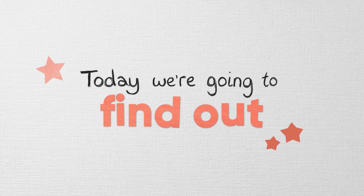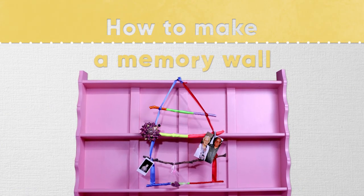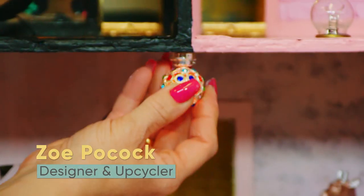But today we're going to find out how to make a memory wall. Hi guys, welcome to Little Discoveries. I'm Zoe Pocock and I'm a designer and upcycler, which means I love finding old knickknacks or furniture, fixing them up and transforming them into personalised designs. I love the way crafting makes you feel. It's relaxing, you're in the moment and it's brilliant when you've made something yourself. Even more so when it's something you may have laying around the house.